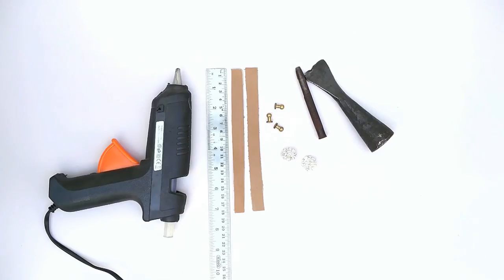It even took me five minutes to make it — even a child can do it, I promise! So if you want to know how I made this, keep on watching. You'll need two leather strips, mushroom studs, hot glue, and a decoration stud.